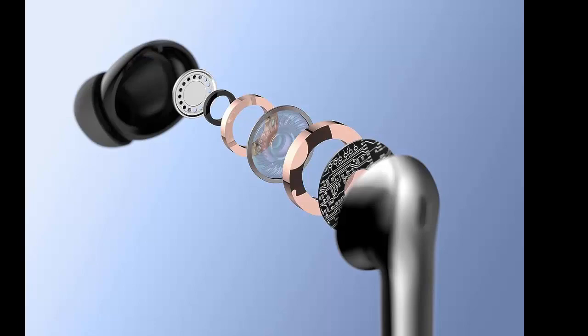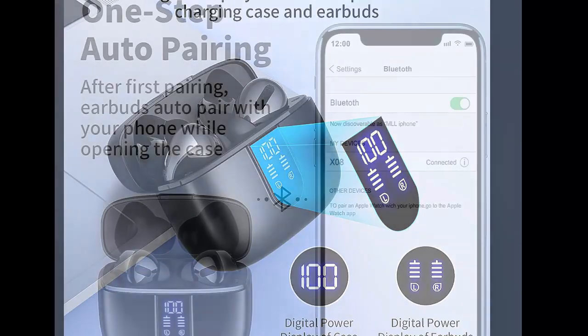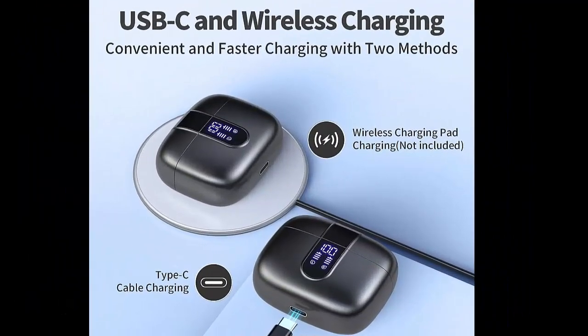Dual Digital LED Power Display on the outside of the case shows the power level for the charging case and earbuds. When charging the case, the LED light will start to flash from 1 to 100. When you put the earbuds into the case, the earbuds will start to be charged.